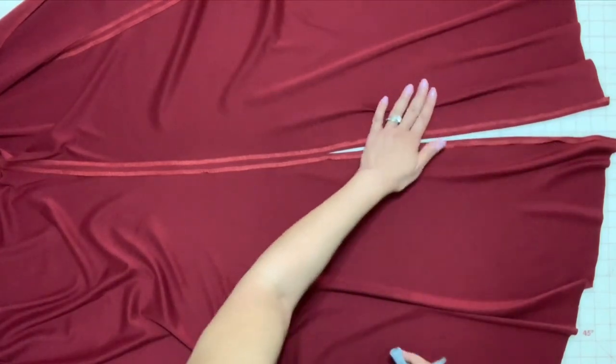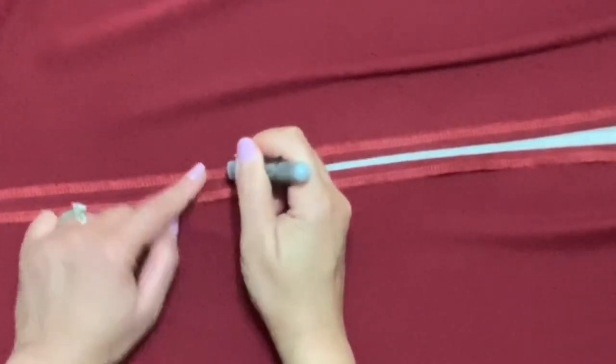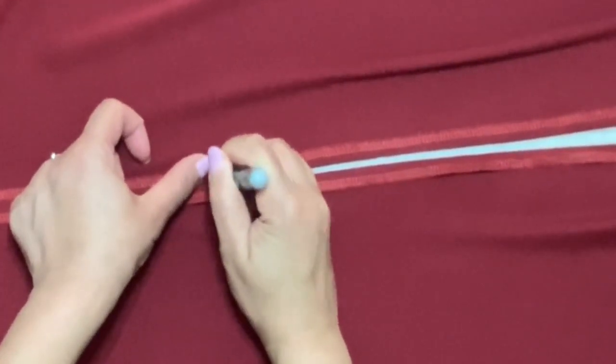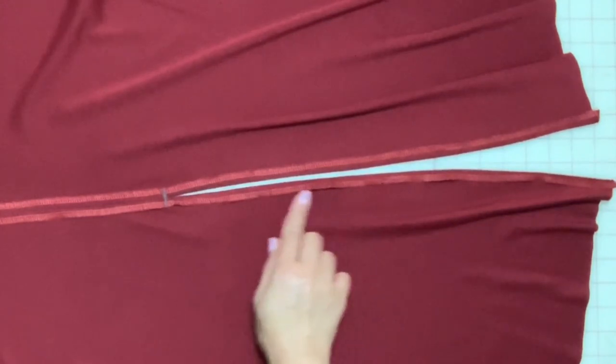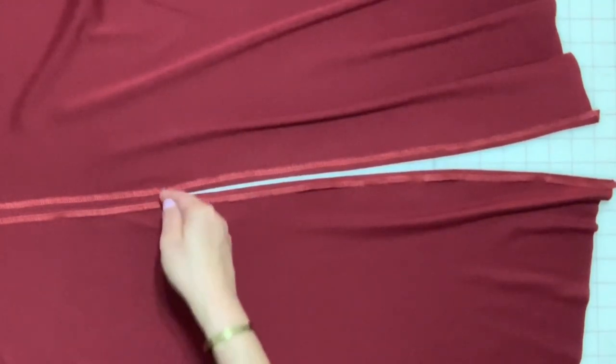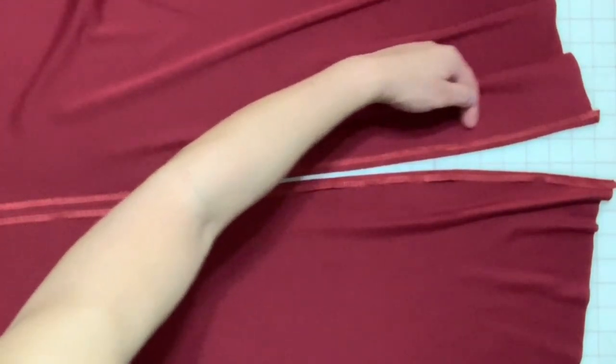Press the slit hems in place. On the wrong side, make a mark a quarter of an inch above the end of the seam. Stitch the hem by stitching close to the edge and pivoting at the mark. Stitch across, pivot and stitch down the other side and press.